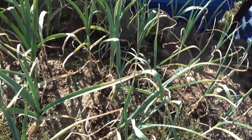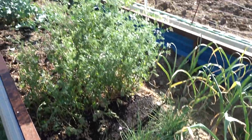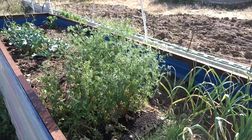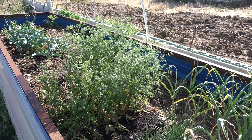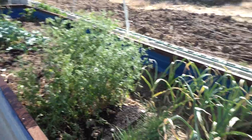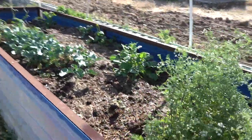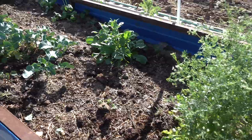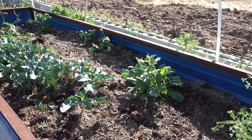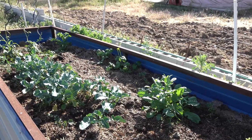Here we have some chive and the coriander, which is now flowering. I'm hoping for the little seeds that are supposed to be very full of coriander flavor. There's some other stuff growing in here and there — we have a lizard eating some leaves, but that's to be expected, it's part of the game.